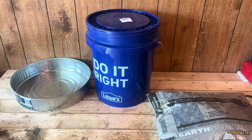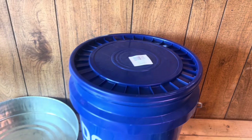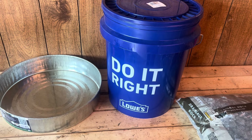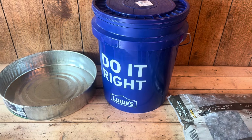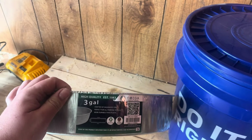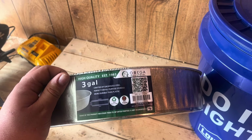All you're going to need to build this is a bucket — a five gallon bucket. Make sure you have the lid. You're also going to need some sort of dish or pan that the five gallon bucket can sit into. You can choose to go with a smaller bucket — two gallon, one gallon — just whatever your preference, or you can go with five gallon.